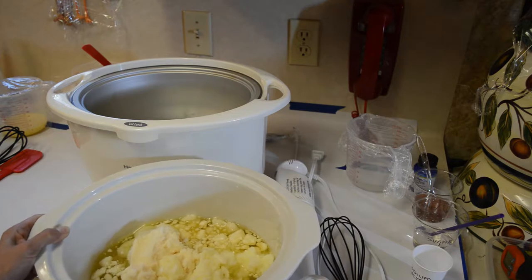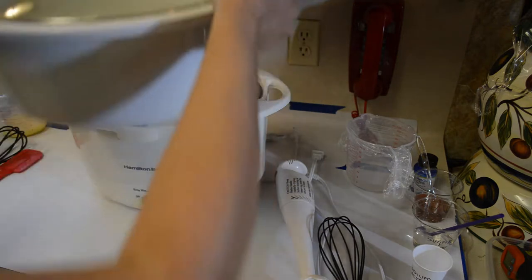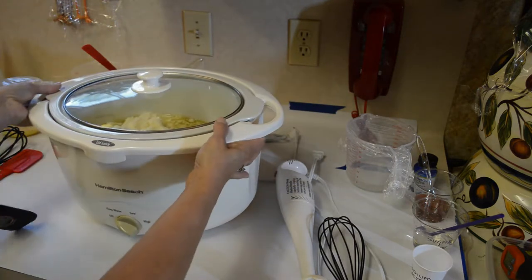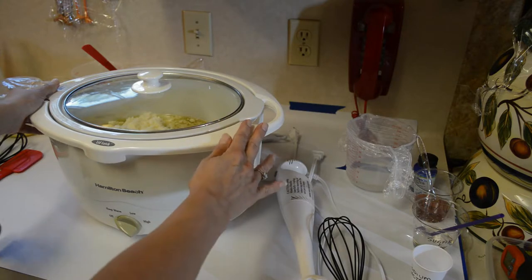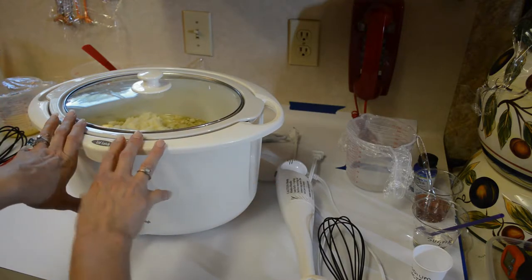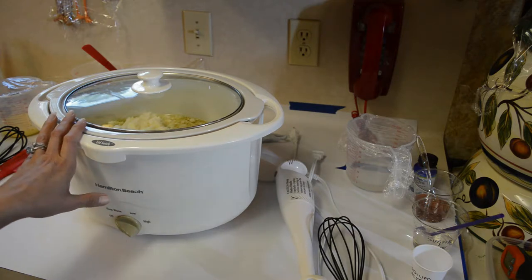All of that is in here and I'm making a three pound loaf today instead of my usual four. I'm going to plug this in and get it melted down, then come back and add the lye water. Hang in there.